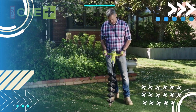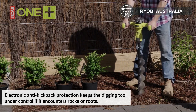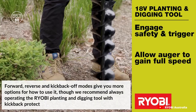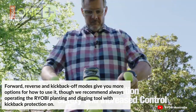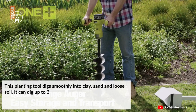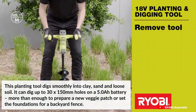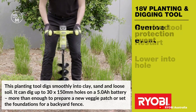On number nine, we have electronic anti-kickback protection that keeps the digging tool under control if it encounters rocks or roots. Forward, reverse and kickback-off modes give you more options for how to use it, though it is recommended to always operate the RYOBI planting and digging tool with kickback protection on. This planting tool digs smoothly into clay, sand and loose soil. It can dig up to 30 holes of 150mm on a 5Ah battery — more than enough to prepare a new veggie patch or set the foundations for a backyard fence.